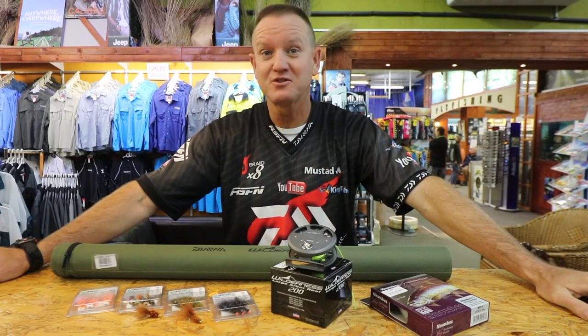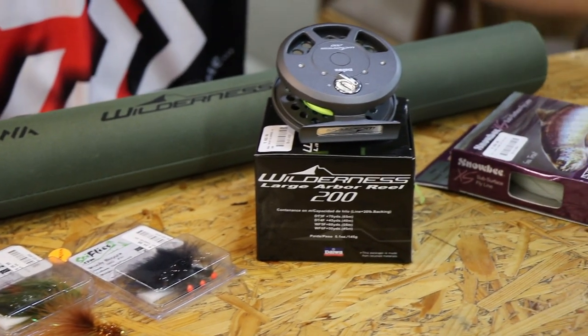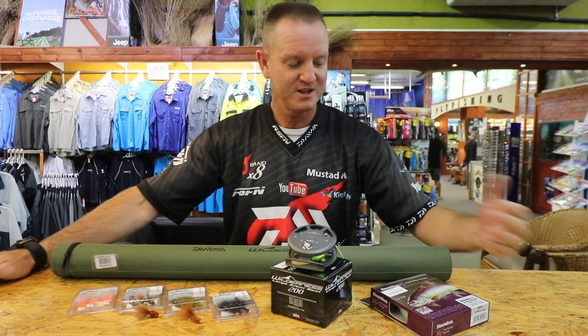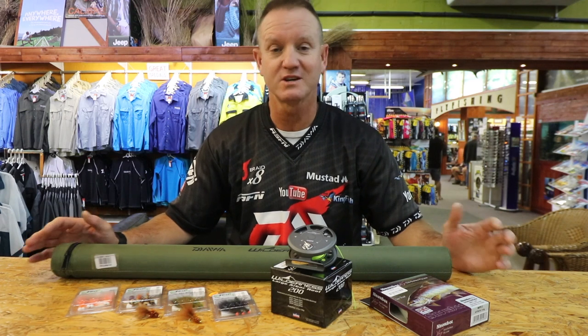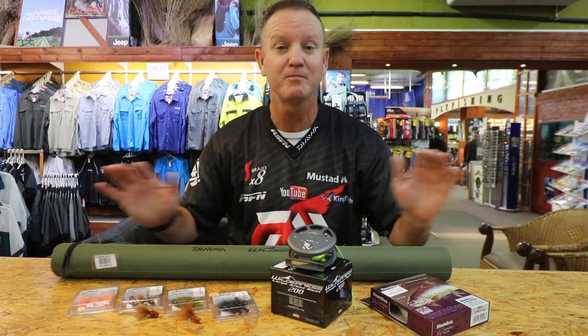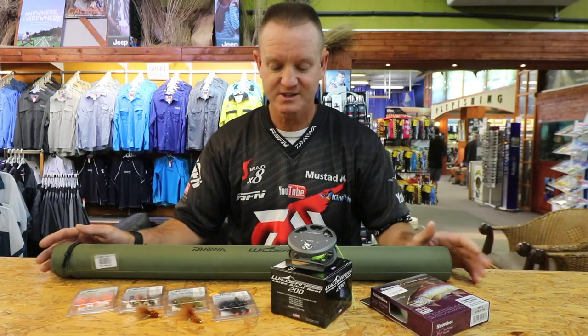Hi guys, it's coming to one of my favorite times of the year which is the winter time. Our saltwater fishing starts slowing down so I start going fly fishing. I do a lot of still water fishing — that's fishing dams. What I'm doing is basically talking to you about an outfit that I've used that works extremely well for this time of the year, being late June, beginning of July.